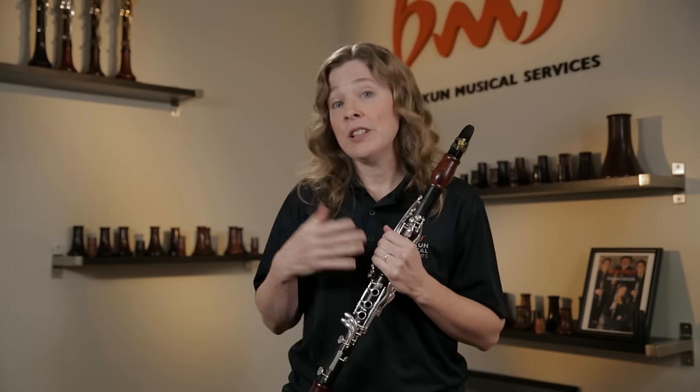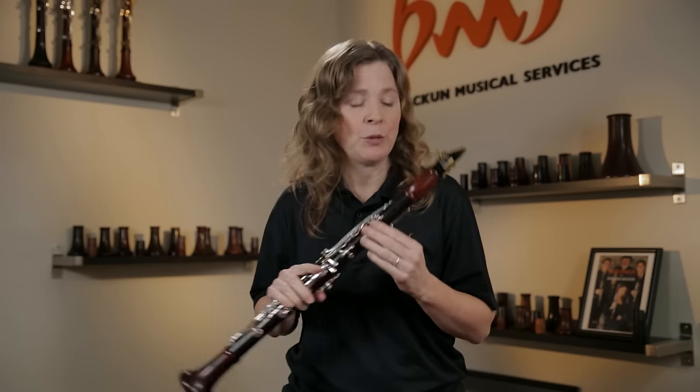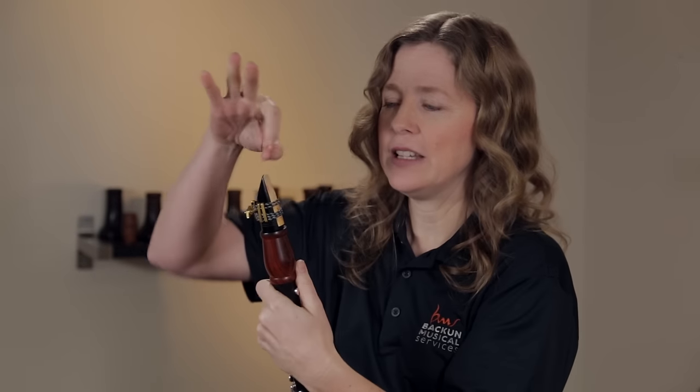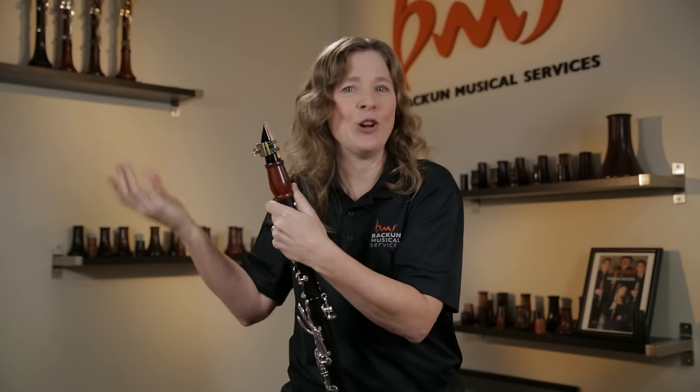If you have a student who's struggling in the high register, this can make a big difference. Most students don't have enough mouthpiece in their mouth. Because we want the reed to vibrate as much as it can, the more mouthpiece we have in, the more the reed is free to vibrate. If someone has just a tiny bit of mouthpiece in their mouth, they're only letting the very tip of the reed vibrate and limiting how much sound and tone they can produce. Again, it's a very easy test.